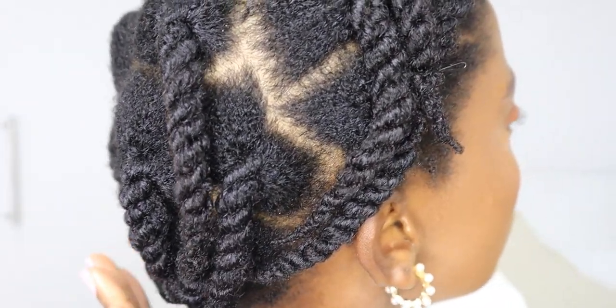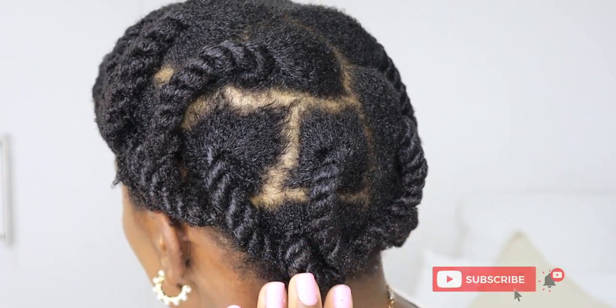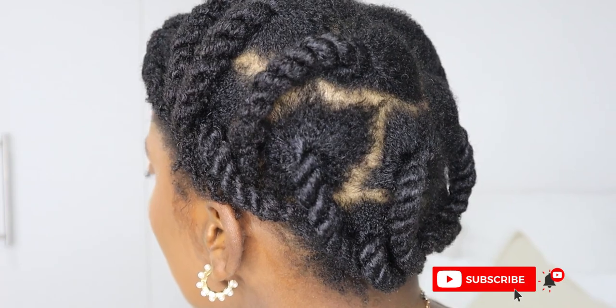I did not care so much about that this time around because I'll not be wearing my hair out in this state. Thank you so much for watching my video all the way to the end, and I hope you enjoyed it.